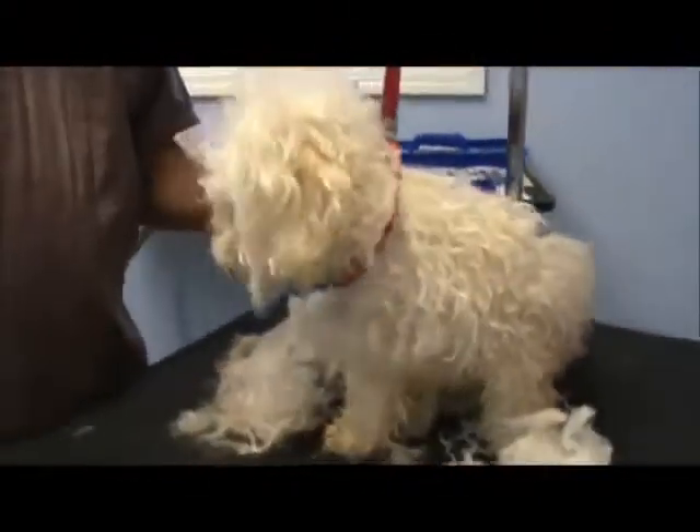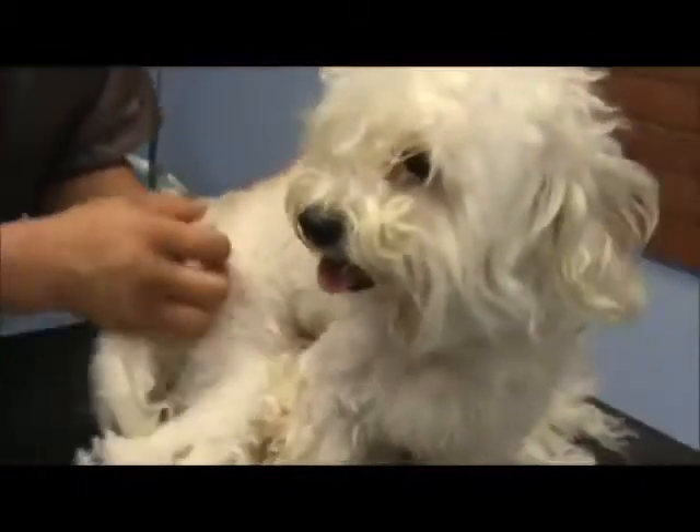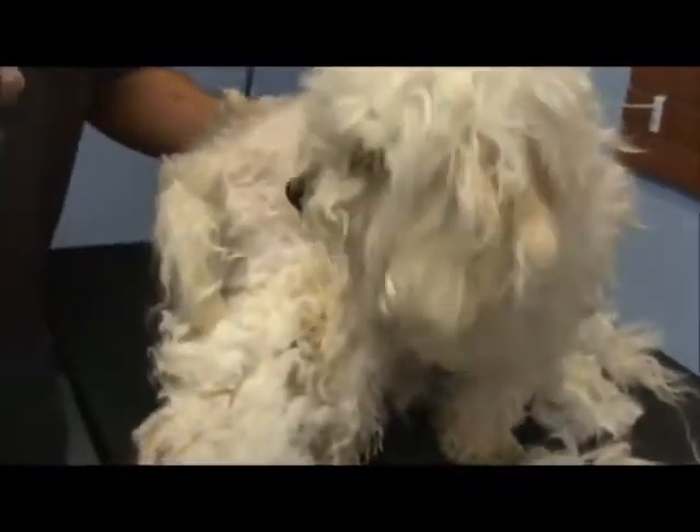All that matting right there has been pulling at his skin — it's obviously bothered him. See where it's a little red right there? That's definitely where he reacted. It's been pulling there for so long that it's actually red; it's probably itchy right there. I'm going to give him a nice bath afterwards.